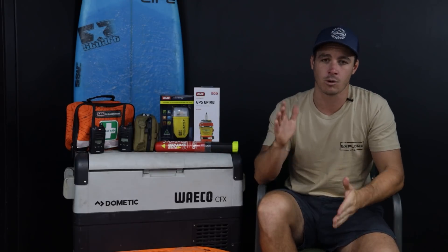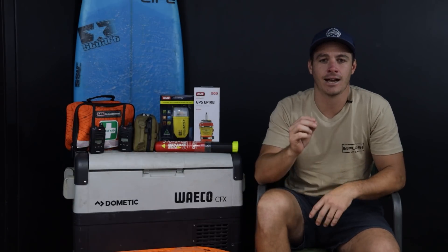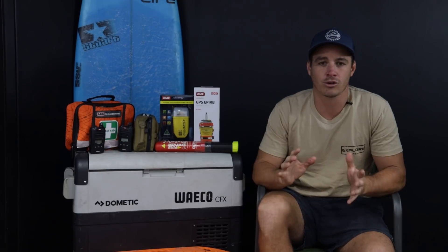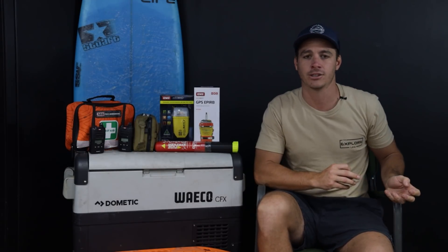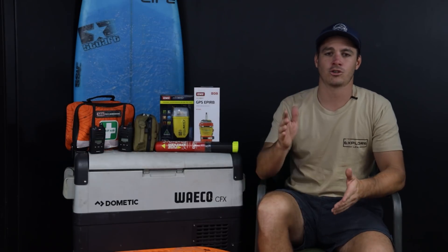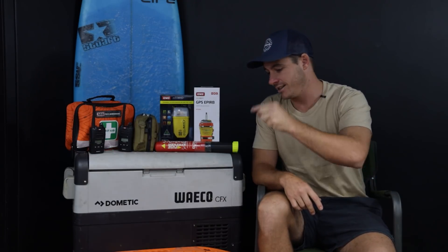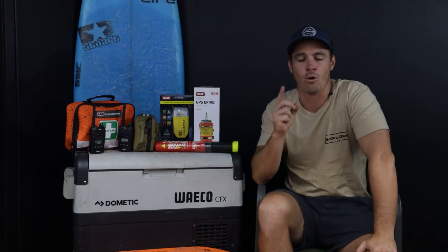We've got a full packing video coming very shortly, but this one is our top 10 remote touring essentials. I'm just going to run through what I think are my top 10 most important pieces of equipment that we will be taking — some of these are just an absolute must. If you're enjoying these videos, make sure you like, subscribe, and turn that bell on. Let us know in the comments if you think there's something I've missed or if we've just about nailed it.